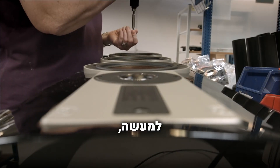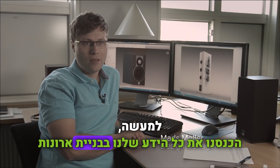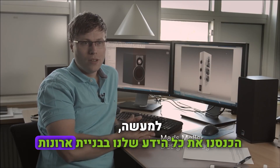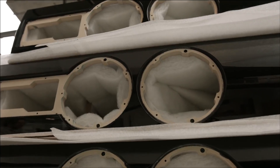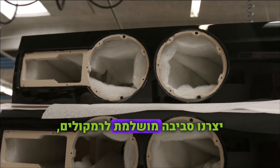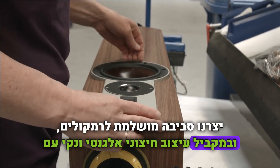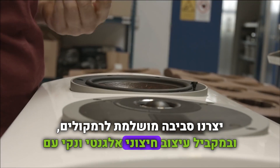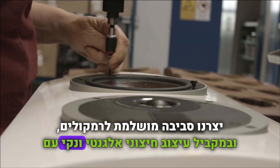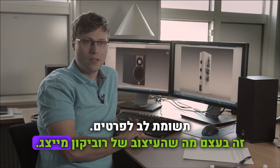We have taken all our knowledge about cabinet construction and put it into this Rubicon speaker. We have created the perfect environment for the drivers and at the same time created an elegant and clean outer look with a sense for details. This is basically what the Rubicon design is about.